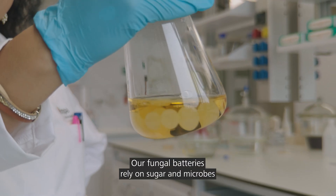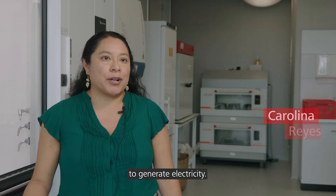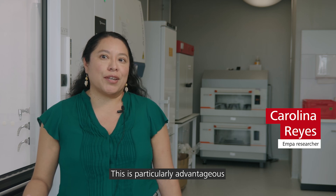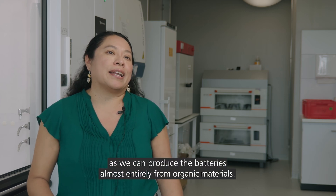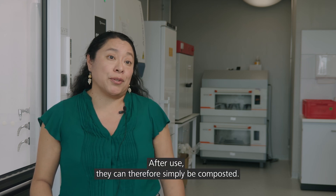Our fungal batteries rely on sugars and microbes in order to produce the power. This is really useful because we can make the battery mostly with organic based materials, and this means that we can easily compost after use.